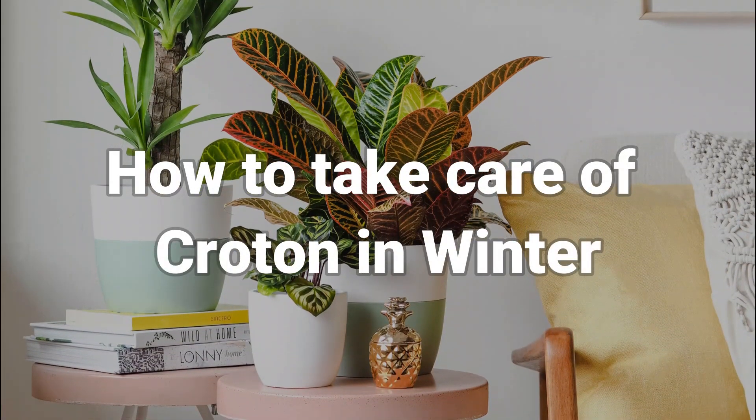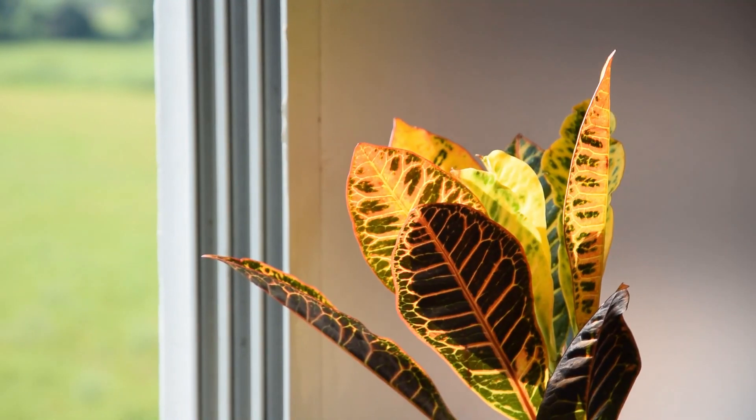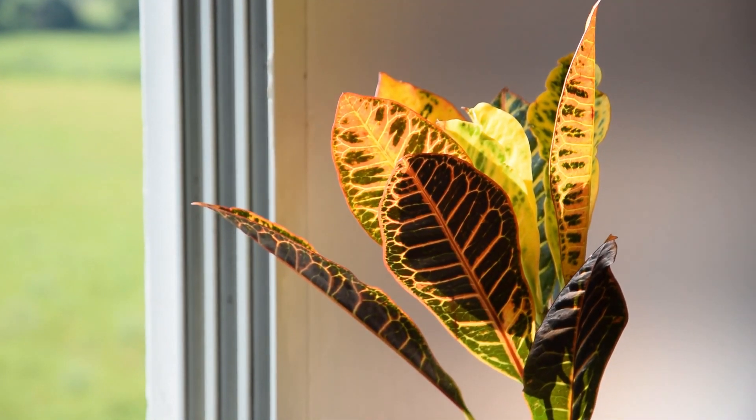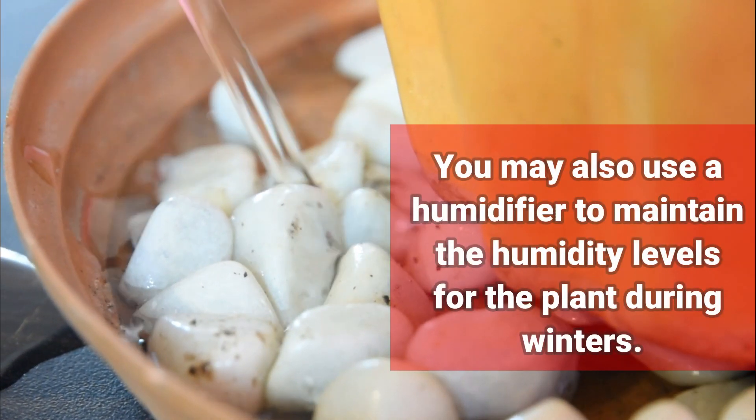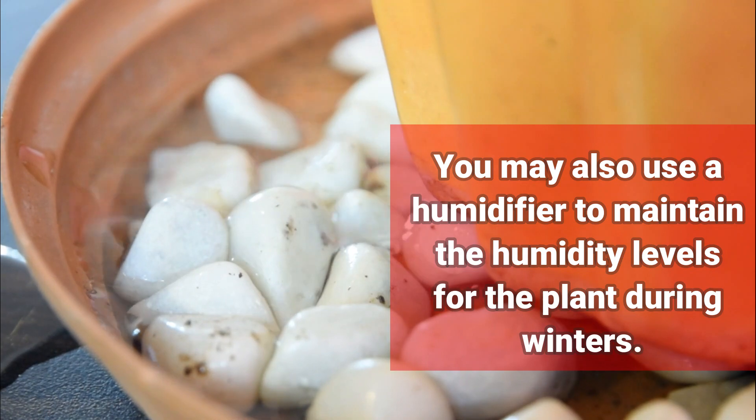How to take care of Croton in winter: Crotons grow best in warmer weather, but they can hardly tolerate hard frost at all. You may also use a humidifier to maintain the humidity levels for the plant during winters.